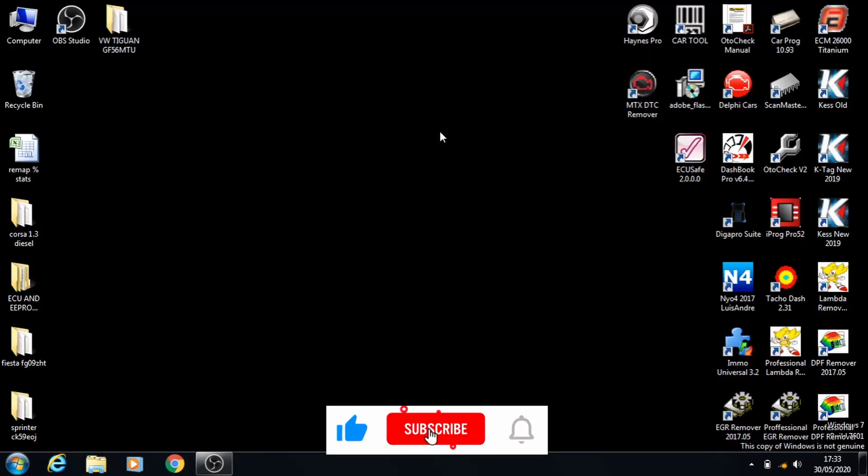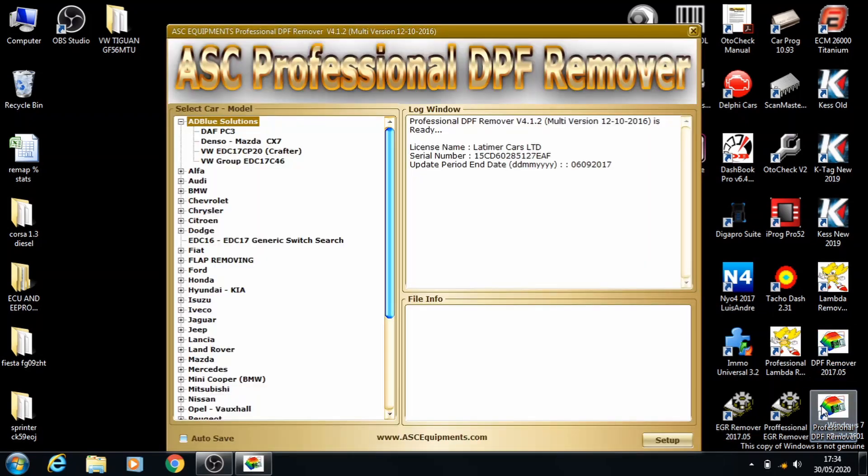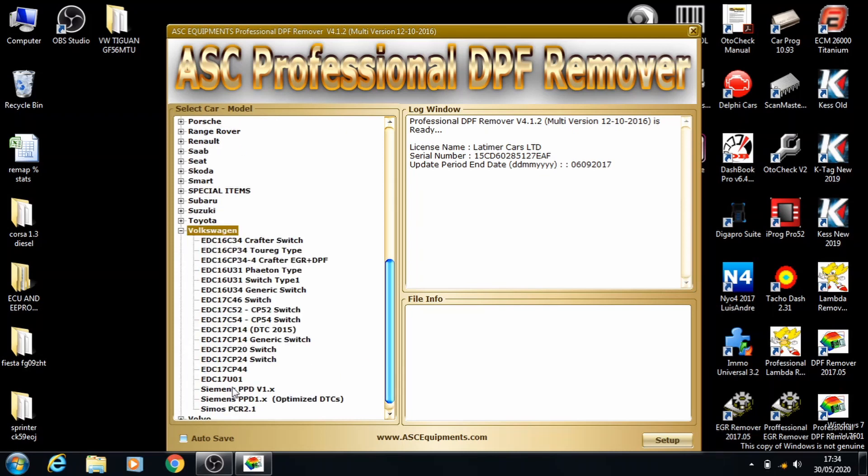Hello guys, today I'll be walking you through how to take out a DPF map from a Volkswagen Tiguan 2006. First we're going to open up the professional DPF remover, and now we go down to the W, and we need to select the colored ECU for this car.